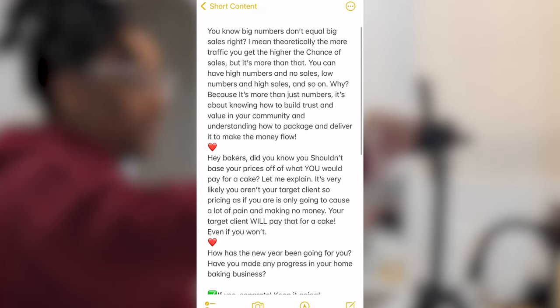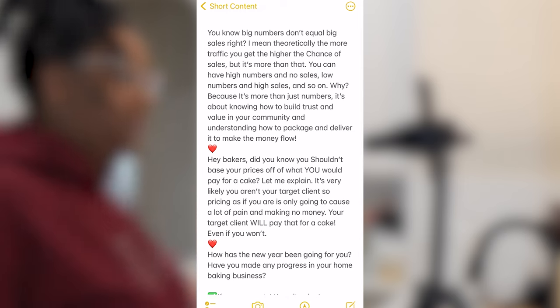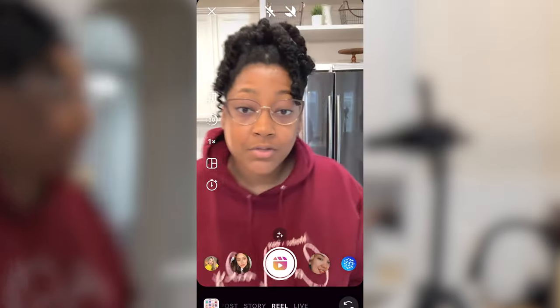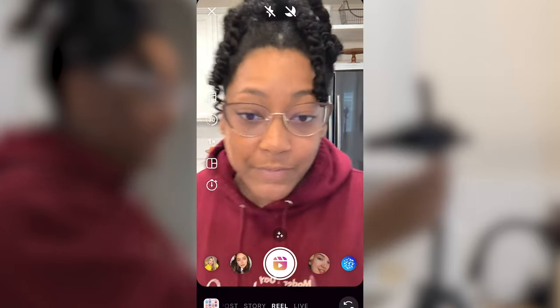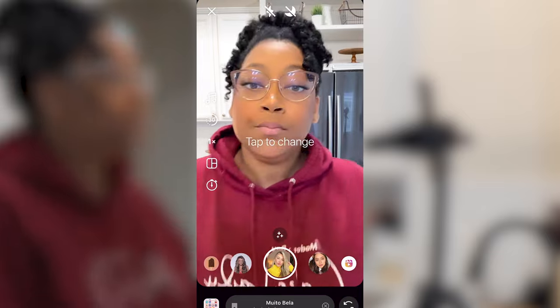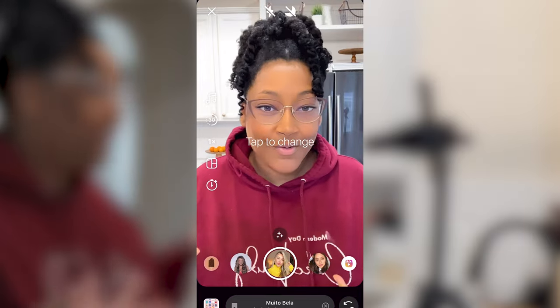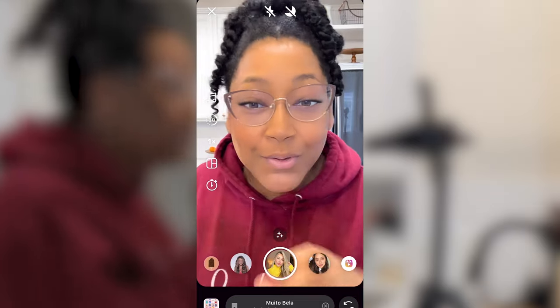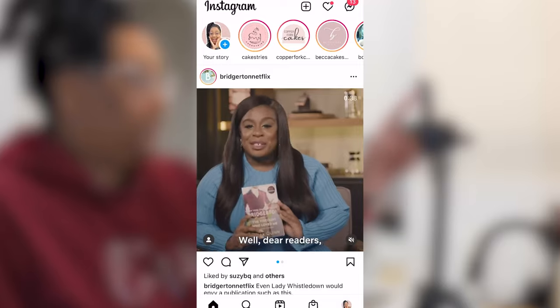I'm going to go with this first one right here — 'big numbers don't equal big sales.' We don't need any sound for this one, so let me choose my face. I don't know, it just looks a little too much. Just a little too much.